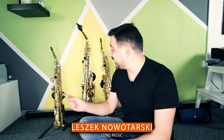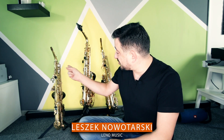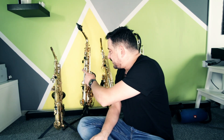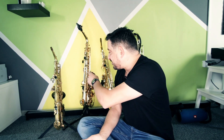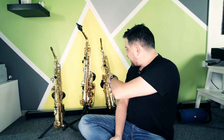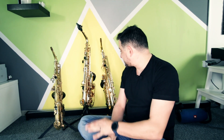Hey everyone, it's Leszek Nowotarski from LEDO Music. Today I'll be comparing these three horns which you can see just behind me. The first one is my main horn, this is the Keilwerth SX-90. The middle one is the Yamaha YAS-32, and the third and cheapest one is a Chinese Toman product called the Startone SAS-75. If you're interested, please stay with me and let's start the comparison.